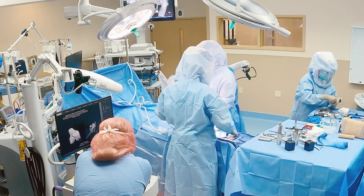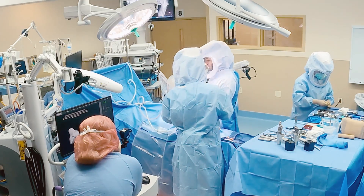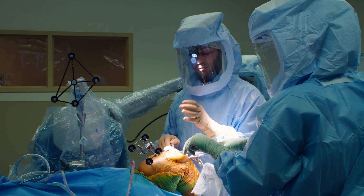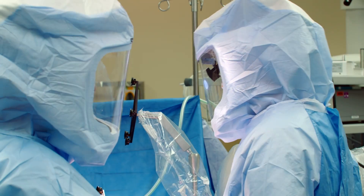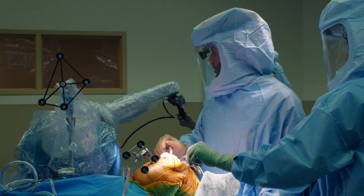Typically on a non-robotic system, the way you measure out these cuts is to put a rod down the femur and use cutting blocks and measuring jigs. With the robotic system, we're able to pre-plan what angles and how much depth we want to cut, so we can be precise, cut it once, and properly balance the knee.